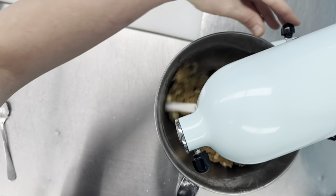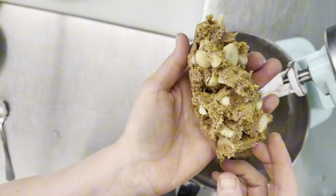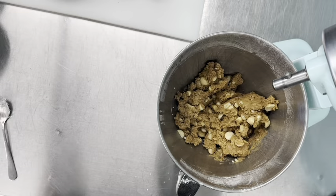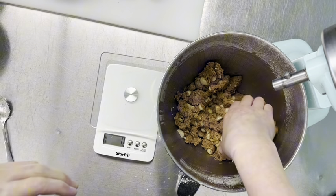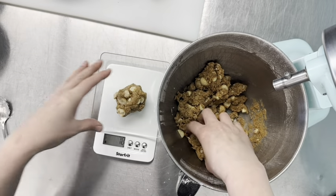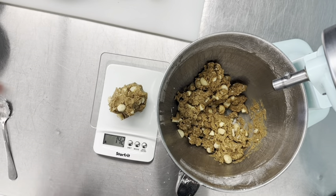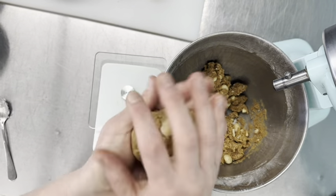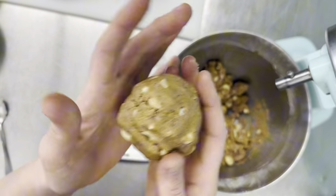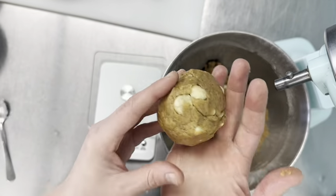We don't want to over-mix it. Now we need a way to scale — NYC cookies are really big. We're looking for 150 grams per cookie. I'm going to keep adding until we get there, give it a chocolate chip, and then just roughly shape it into a ball. You don't want to press it too hard. Into the freezer for a few hours, and then we'll bake it off and try it.